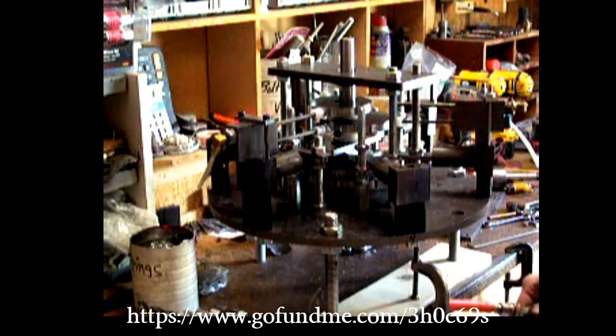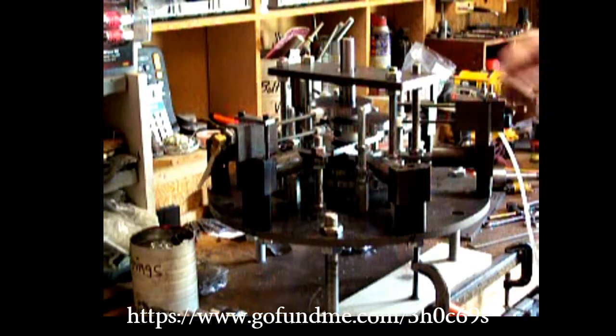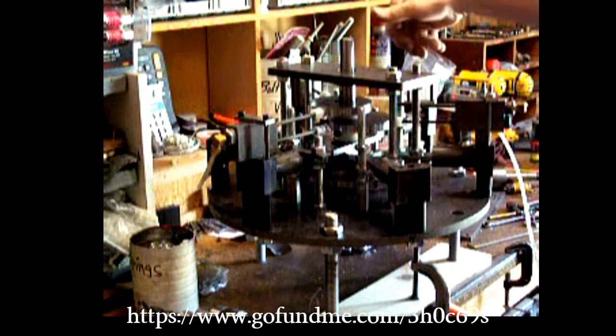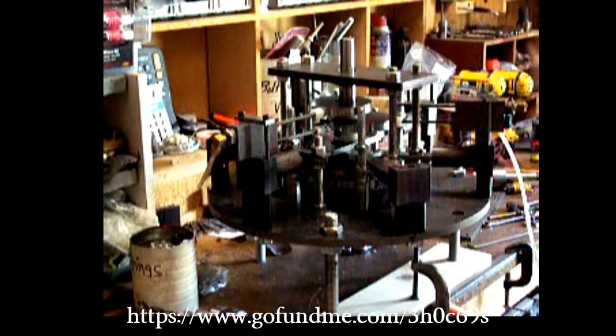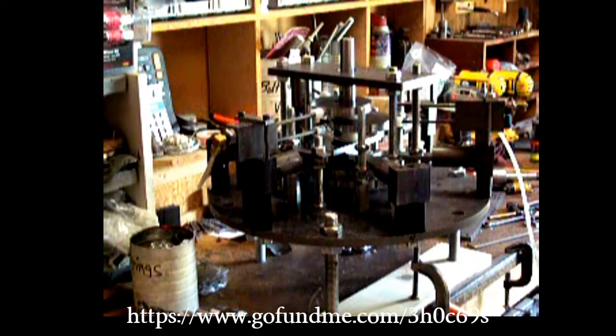The balance is not real bad, but it does shake a bit. I'm sure if I put another eccentric on here and get it a third of the way around, I should pretty well balance it — but until I actually try that I won't know. I'm satisfied with how it's running so far.